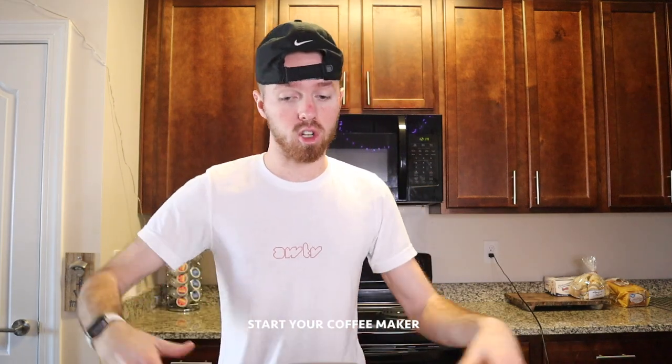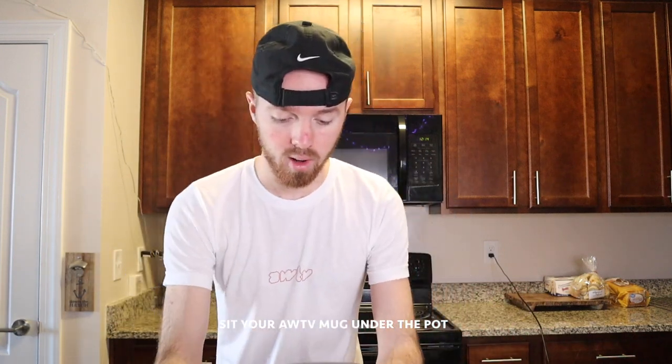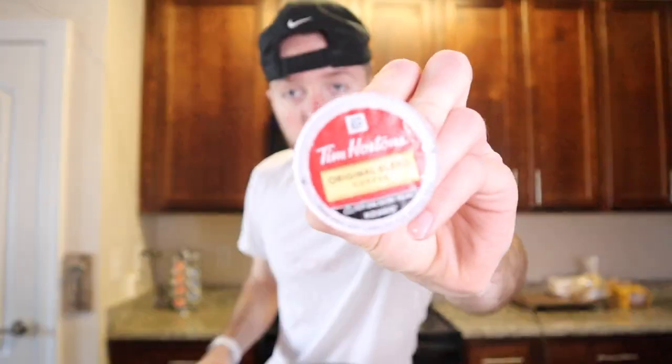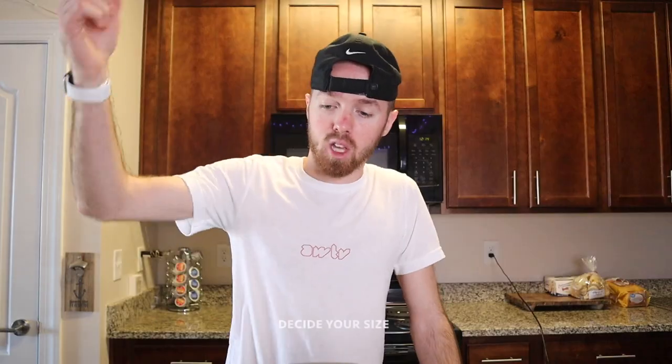Alright guys, let's make some coffee. What you're going to want to do is start up your Keurig, your coffee pot, whatever you use. Sit your glass up underneath, then grab a K-Cup — I prefer a little bit of Tim Hortons. Lift that boy up, take the old one out, put the new one in, smash that button. Also hit subscribe and like if you haven't. Then press the size you want — I'm going to go with the 16 ounce.